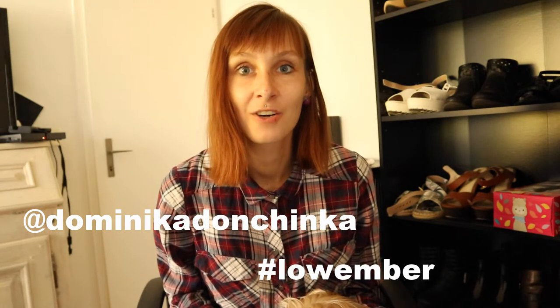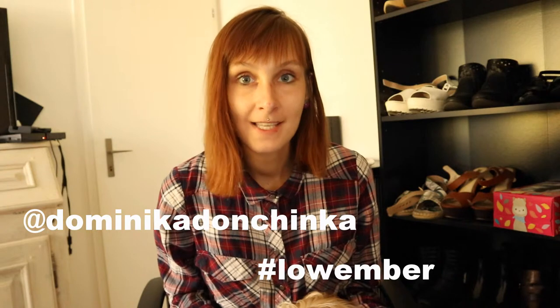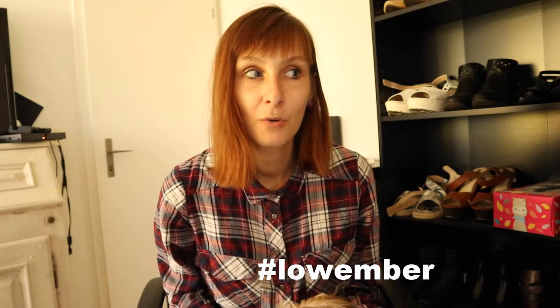Put the hashtag #lovember so I can see how you're reducing your waste. If you want a detailed recipe, make sure you read my blog. For more videos, don't forget to subscribe to my channel. I'll see you tomorrow, and I wish you an awesome day — bye!